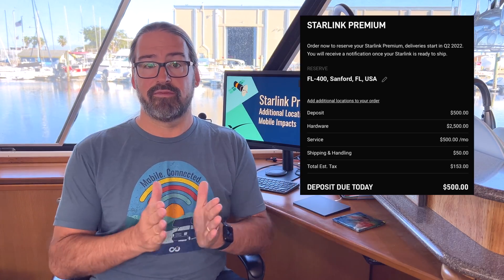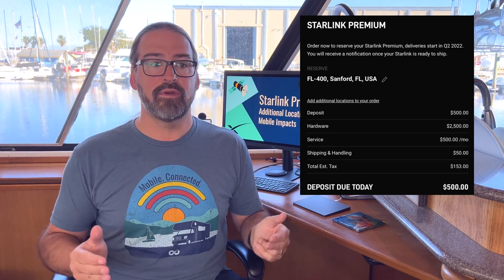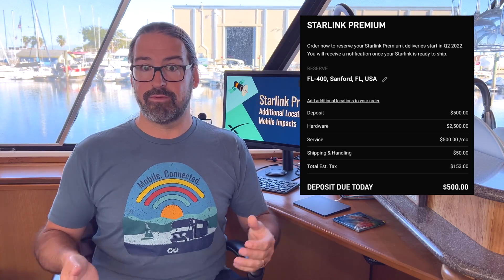Starlink Premium is available for pre-order now with a $500 deposit. They say it will begin shipping in parts of the country in Q2 2022. You can enter your address to find out when Starlink Premium might be available in your area. Some people are already noticing that Starlink Premium seems to be jumping to the head of the line, with faster forecasts for service rollout than those who've been waiting a year or more for regular Starlink. If you're really in a rush and Starlink isn't covering your area yet, Starlink Premium might be worth considering.